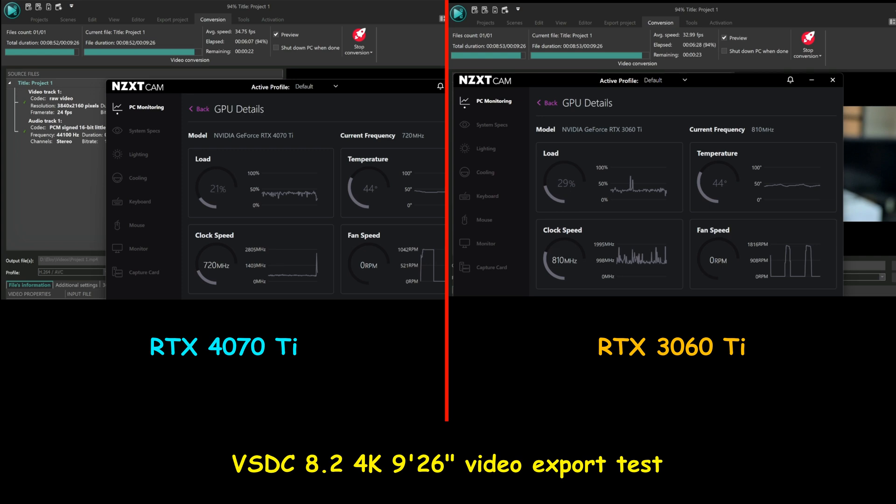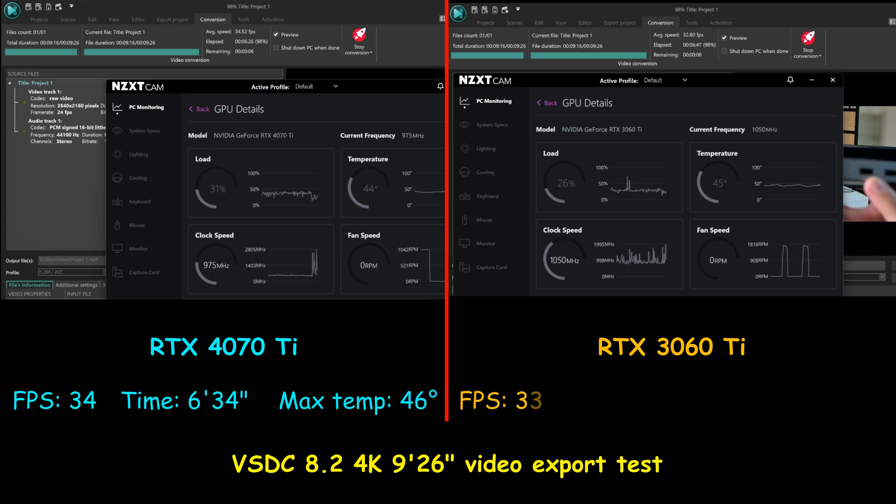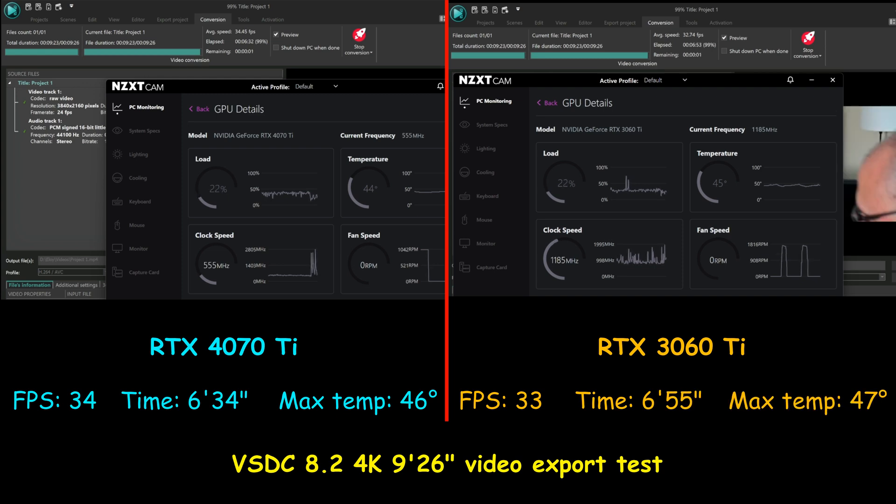In this test I'm using SDC, a video software editor, to export a 4K video that is 9 minutes 26 seconds. Just like Adobe Premiere Pro, the gain for the 4070 Ti is almost negligible — only one frame per second faster. It exports at 34 frames per second whereas the 3060 Ti exports at 33 frames per second, with GPU acceleration enabled for both.